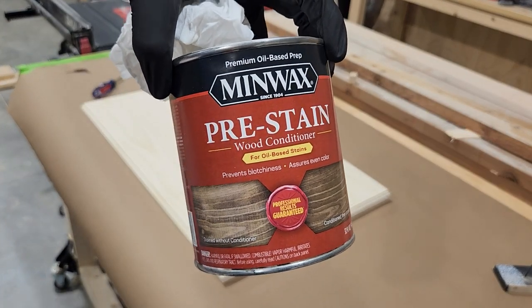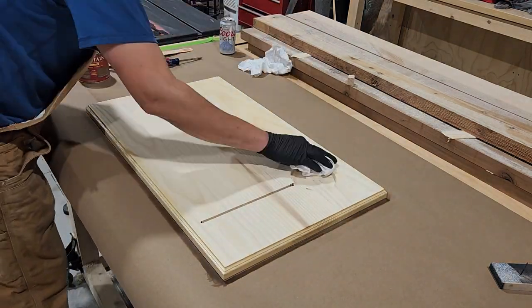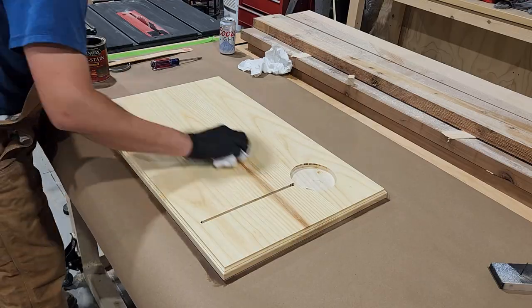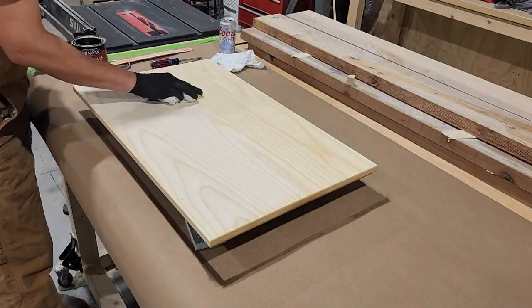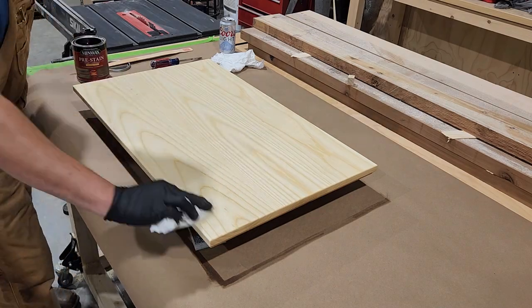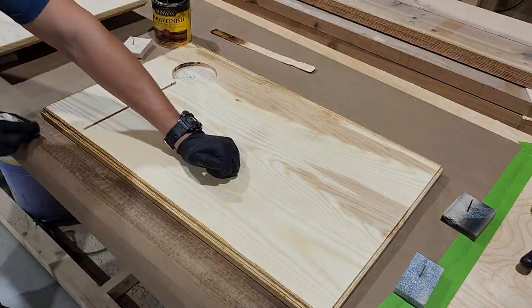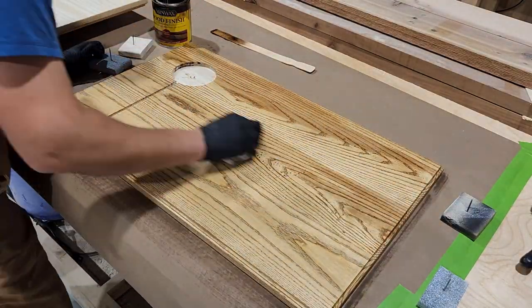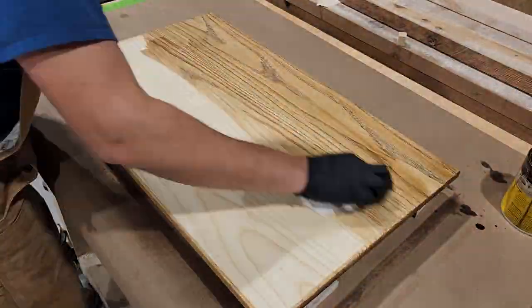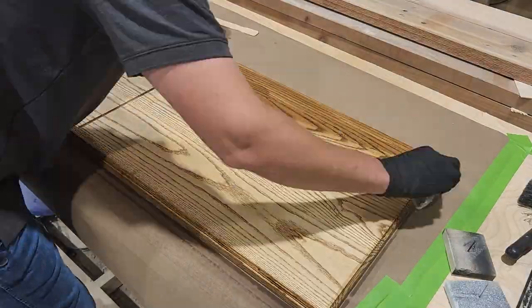Before staining, I'm going to apply some Minwax pre-stain just so we get a nice even finish. Once that's had time to dry, you can go ahead and apply your stain. I'm going to be using a Minwax oil-based stain, and I'm just going to apply that using a rag. We're getting a nice even color, but it's not quite dark enough, so I'm going to let that dry and then go back and add a couple more coats until I get it as dark as I want it.